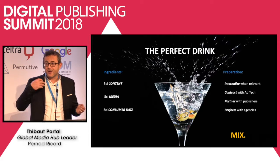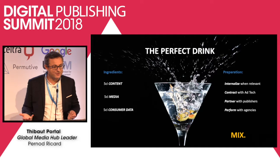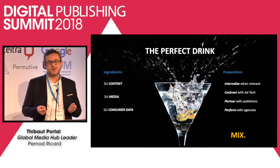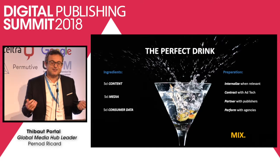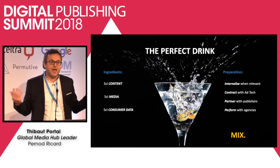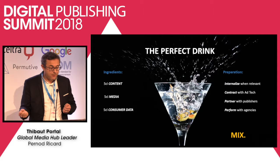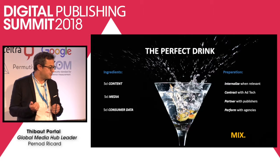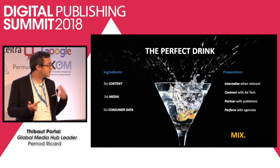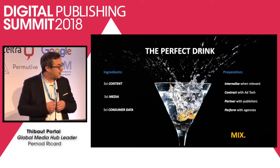As publishers, as media agencies, as media owners — CPC, CPL, click-through rate, programmatic — that nobody understands the effect. And what we want to avoid is that confusion, that frustration between our teams and the different partners of the ecosystem. Hence the reason why we need to tackle the problem directly and go for direct relationships. Internalize when relevant. Contract with ad tech. Get the most of it. Take the added value. Control that added value. Partner with publishers — that's something we have started for the past two years.